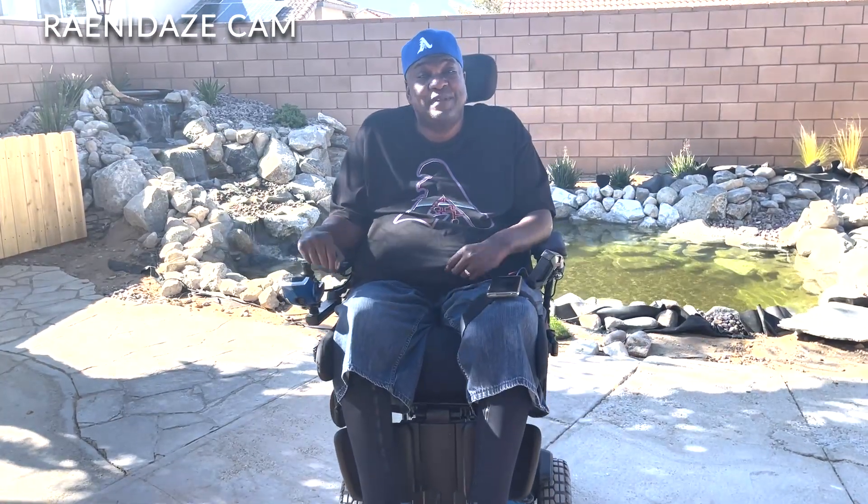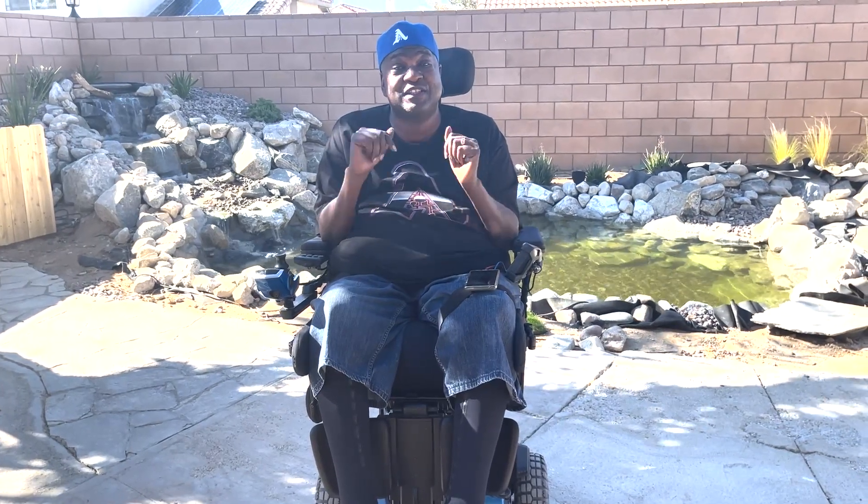Hey everybody, how are you? I am so delighted to give you an update on the pond. We are almost done. We have a video we're going to show you of what we've done over the last few weeks. If you've been following me on my IG page, we get a sneak peek of the lighting and also the sounds. So we're going to continue our journey and see where we're at so far. Sit back and relax.